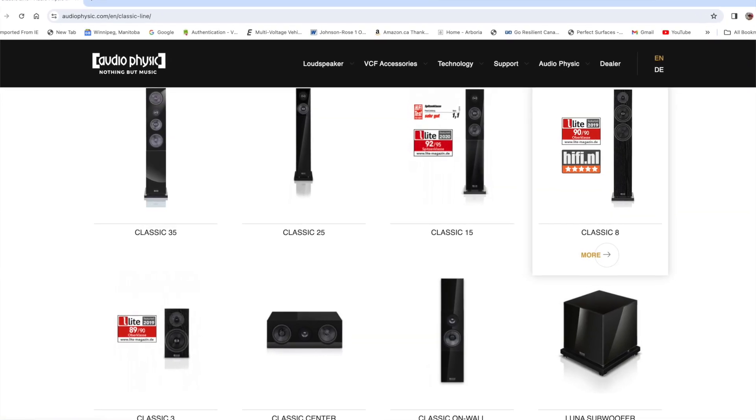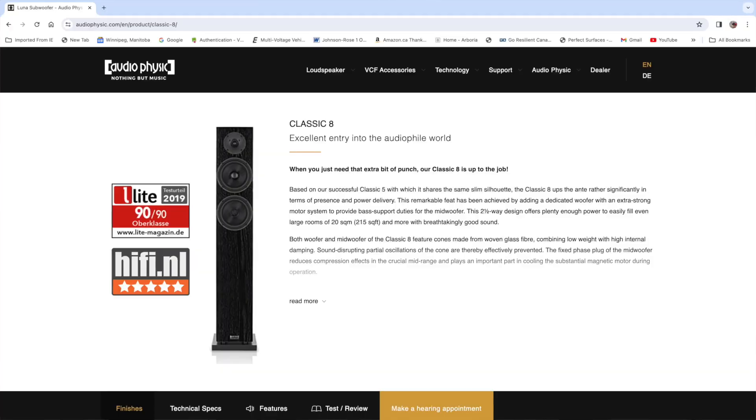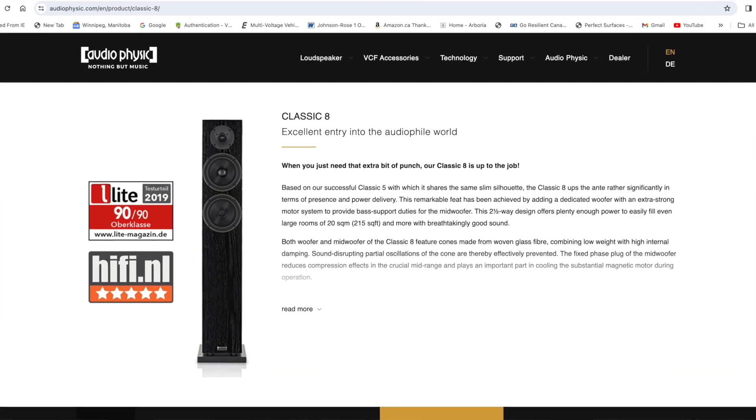And if these are their entry-level speakers — the cheapest bookshelves they make — I can't imagine what the higher-end models in the Audio Physic line sound like. They have floor-standers going up in the Classic series. I'd love to hear those and perhaps take a set to try out, because I really enjoyed my time with these speakers.